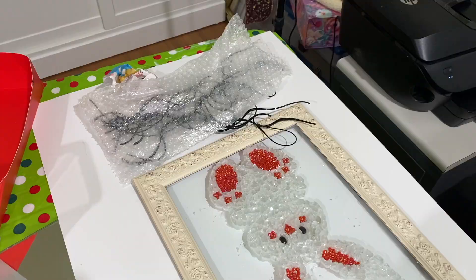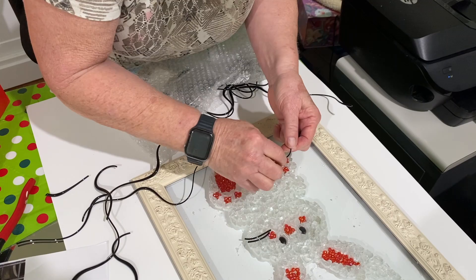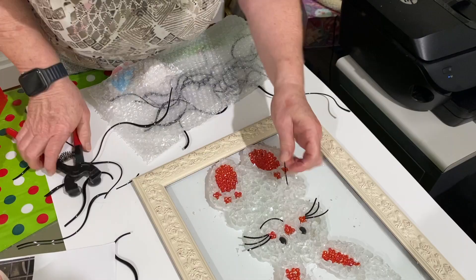I used something called Vitrograph glass — these are long, twirly strings of glass that I used for the whiskers and the smile on his face. I glued it down with regular Elmer's glue and it held just fine.